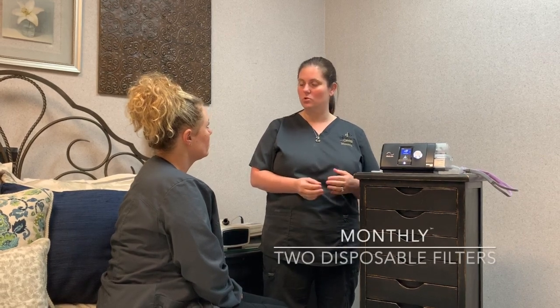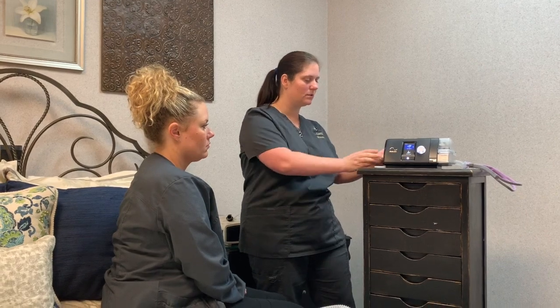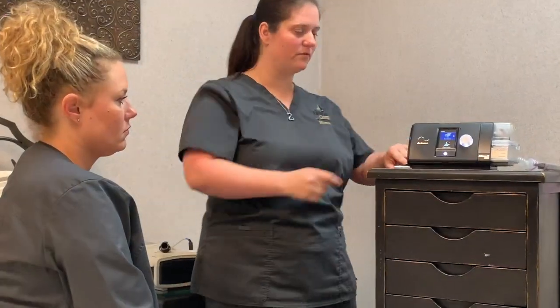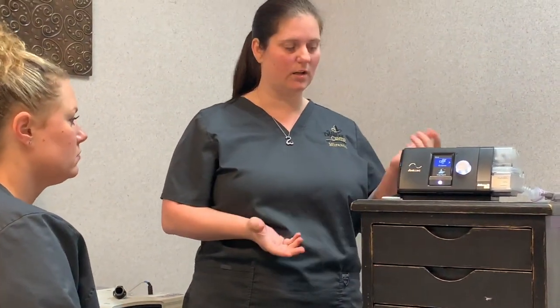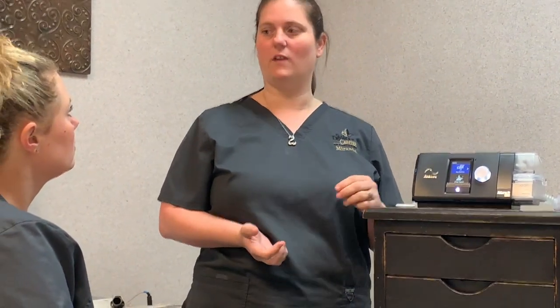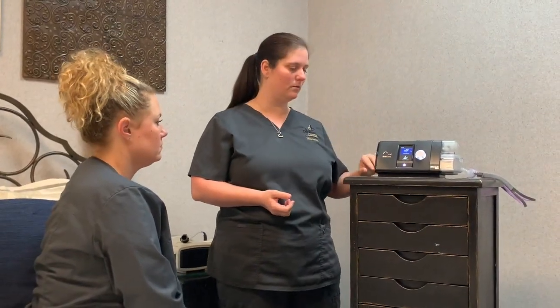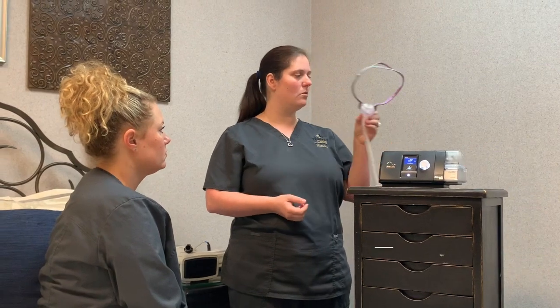First we'll go over the supplies. Monthly you're eligible for two disposable filters, which are right here. This little box just drops down and there's a filter right in there. You're going to change that every 30 days. Your machine is going to give you a little pop-up box on the front to let you know it's time to change that.